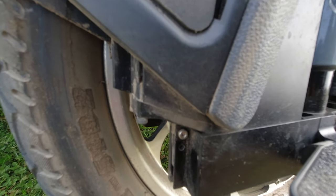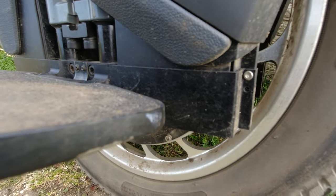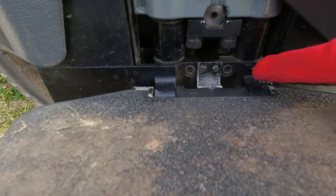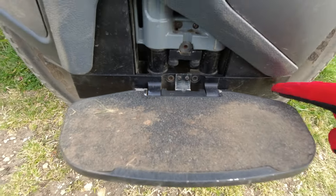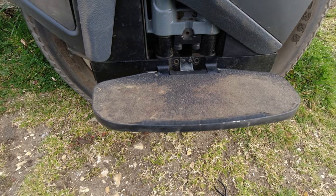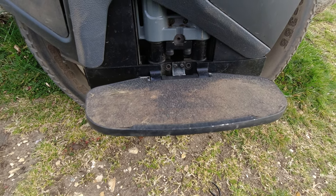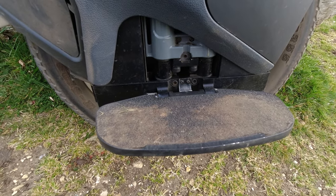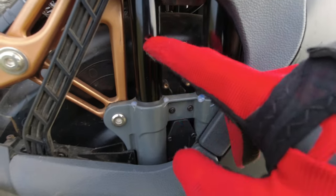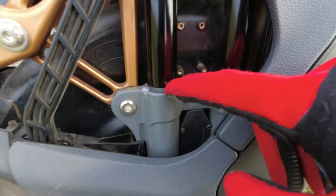Luckily I had replaced the original pedal hanger attachment screws with stainless steel hex bolts and they were holding it on. This is a batch one wheel, so your wheel might have two bolts top and bottom — mine only has one. These four bolts supporting the pedal hangers were really loose. I also put some fresh hot glue on the dust boots that keep the suspension arms clean.